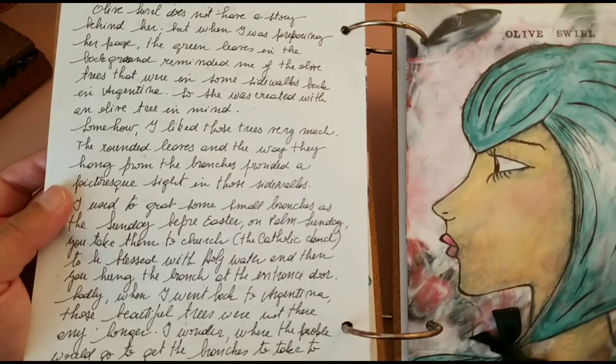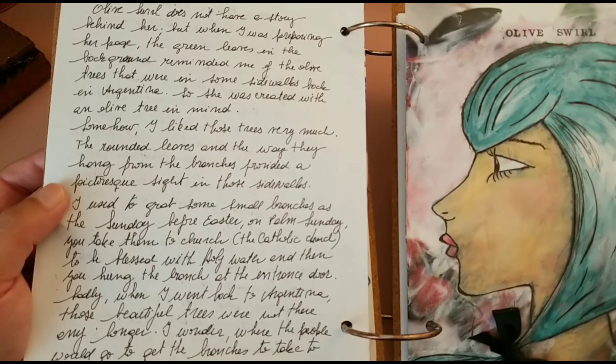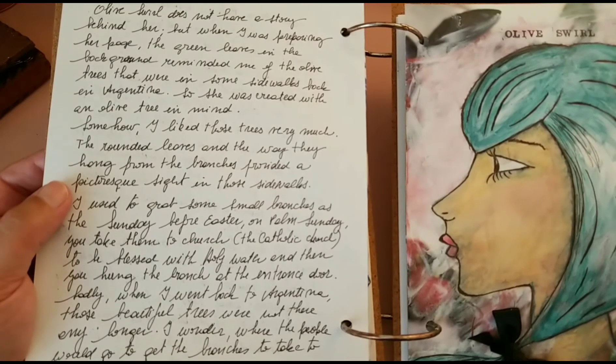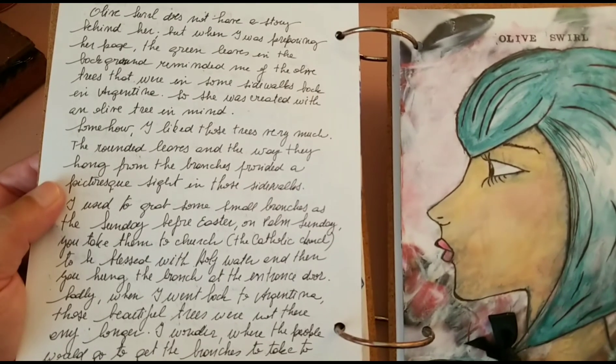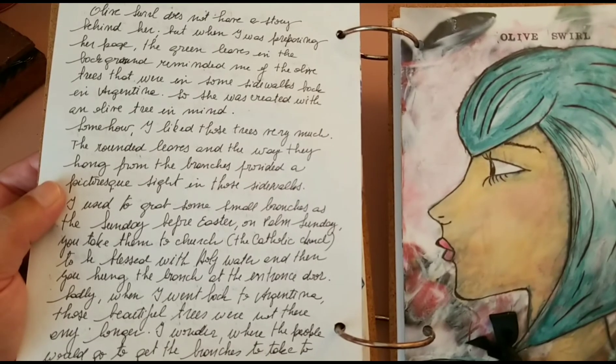I used to grab some small branches, like on the Sunday before Easter — on Palm Sunday — you take them to church, the Catholic church, to be blessed with holy water, and then you hang the branch at the entrance of the door of your house.